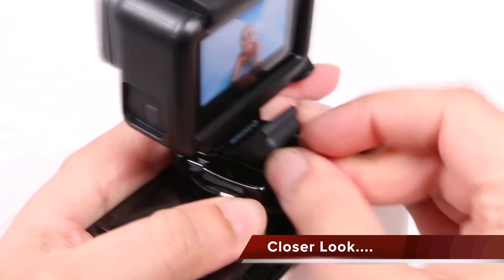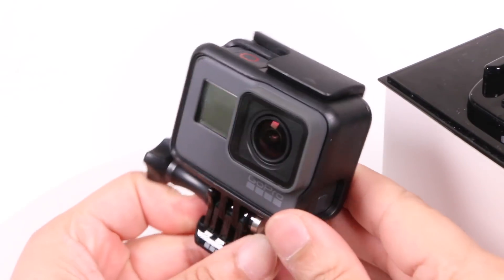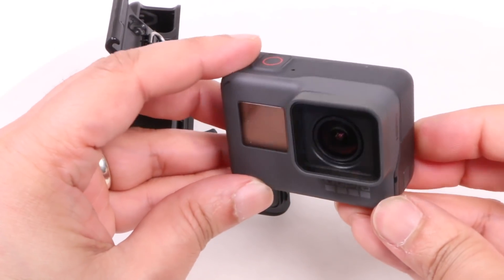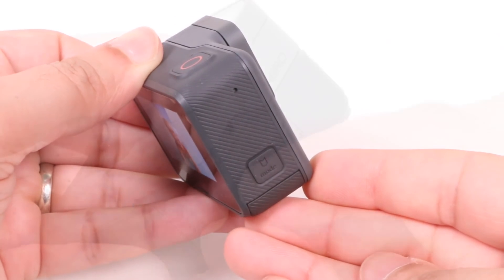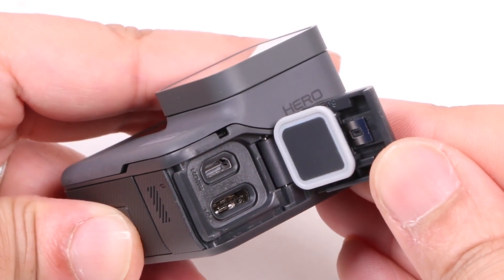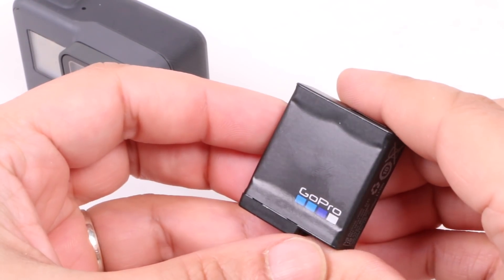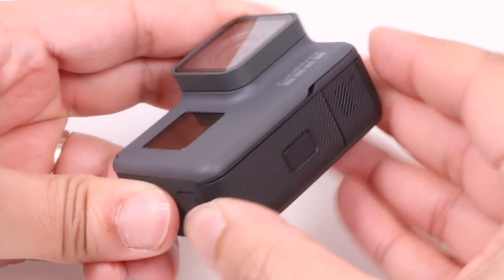Visually, the 2018 GoPro Hero is pretty much identical to the Hero 6 or the Hero 5 before it. We keep that slightly ruggedised rubbery exterior and built-in waterproofing to 10 metres without the need for a separate case. Buttons are in identical locations, as are all doors and ports. There's still dual microphones with stereo capture too. Even the battery is identical, which means all those spares you may have picked up for your Hero 5 or 6 will work with the newer model just the same.